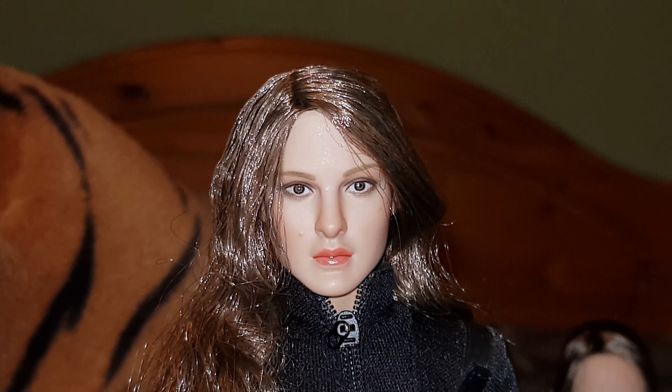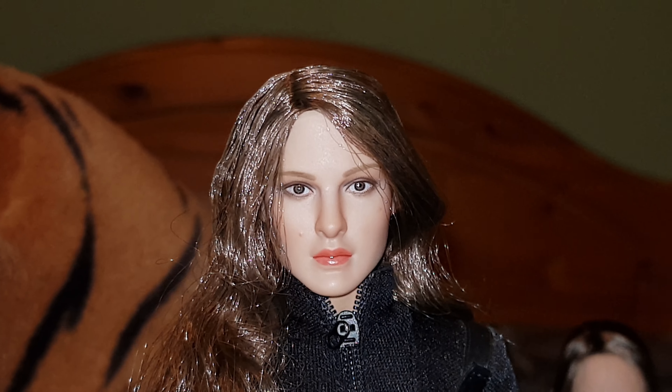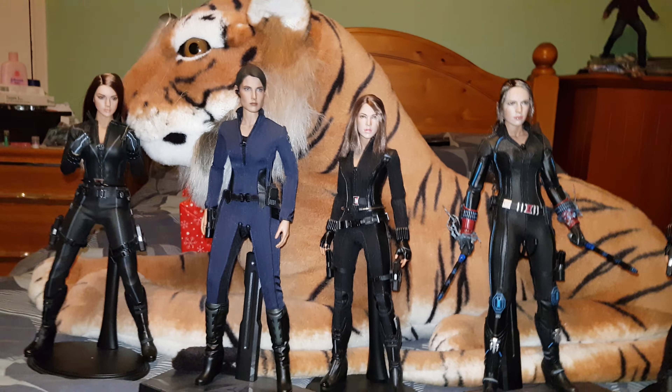I have probably about another eight or nine female head sculpts in a box that I want to use on figures, and they will all be in a big collection. I'm going to use them all mainly for Agents of Shield figures. The eyes are a little bit wonky on that one but you don't really notice it. So there you go — my Agents of Shield female agents.